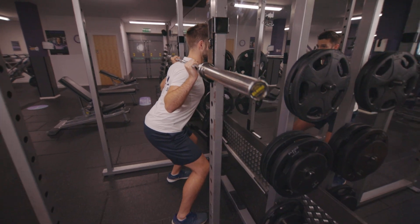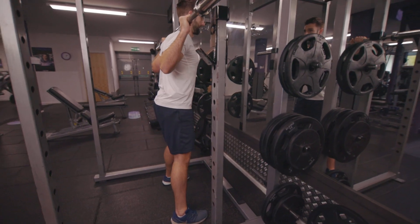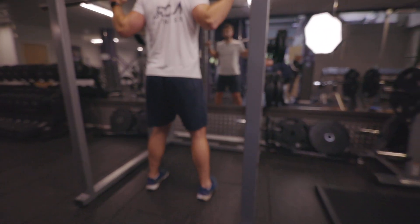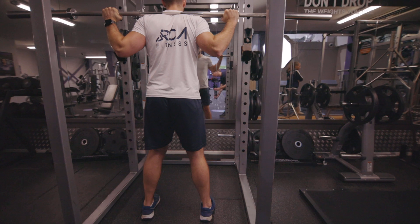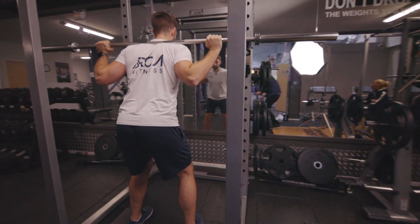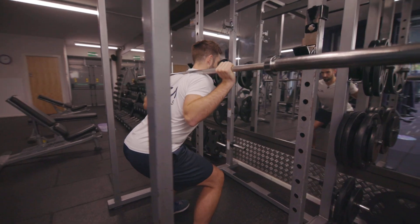Stand up with the bar, grip set, step back with feet just wider than hip width. From here, keep your back neutral, weight in the heels, stick your bum back behind you, and allow your body to fold at the waist as the knees bend.